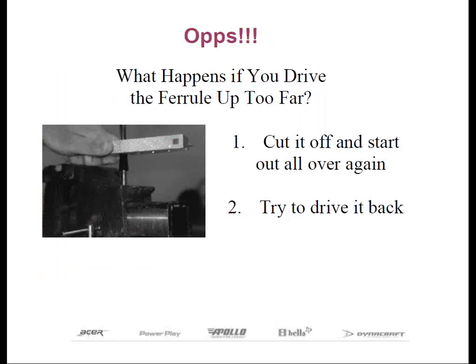What happens if you drive the ferrule up too far? After you install the ferrule, you want to carefully inspect that there are no gaps between the base of the ferrule and the top of the head. Sometimes with woods and hybrids, you can drive the ferrule too far because the shaft tip compresses the little plastic stop in the bottom of the hosel, and this might create a small gap. For these little gaps, you can simply grind the shaft tip using your belt sander so that the ferrule comes to rest against the hosel.